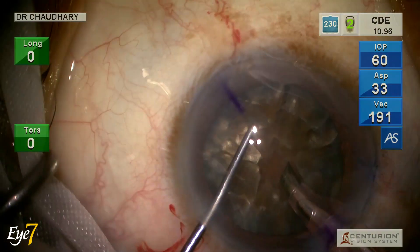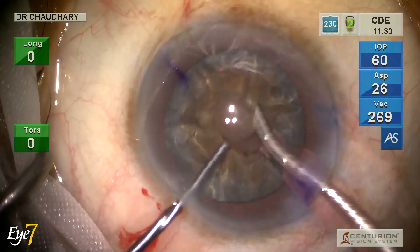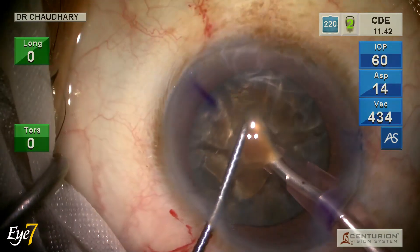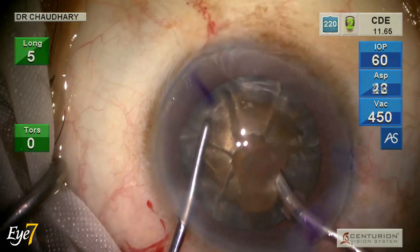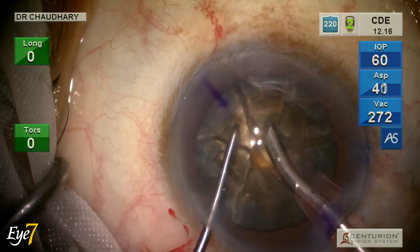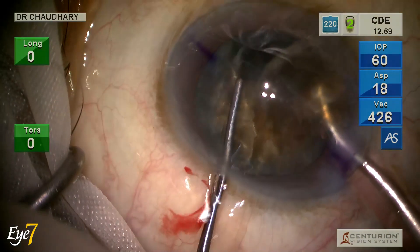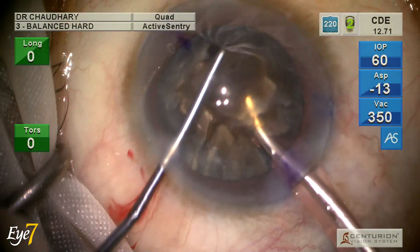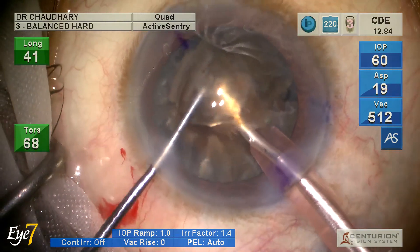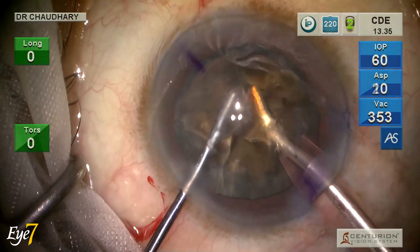Now going into foot pedal 3 — you can see on the top right corner the phaco energy is working and the CDE has become 11.42. I take out the endonucleus and then come to the pieces. The first piece is a little difficult, so I take it out in longitudinal phaco where I need a strong grip, then switch to torsional phaco for the rest of the emulsification.